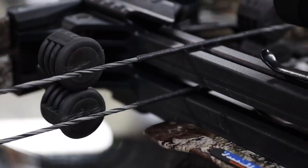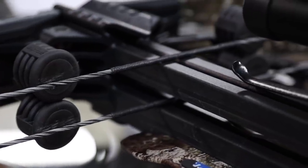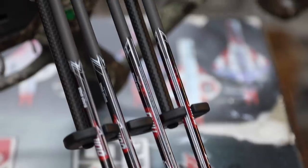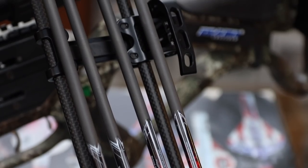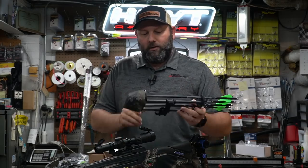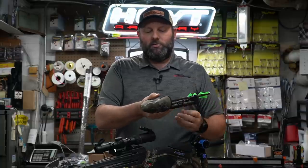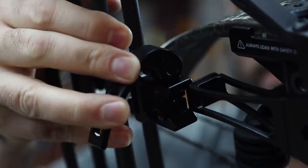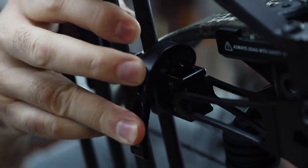As for accessories included in the package, they've put string stops up front — a dual set of string stops for the top and bottom set of limbs. It does come with what I would consider a premium-style quiver, clearly built off that tight spot platform with carbon rods, very compact, a nice adjustment system left or right for either side, and a quick-detach dovetail slide that worked very smoothly.